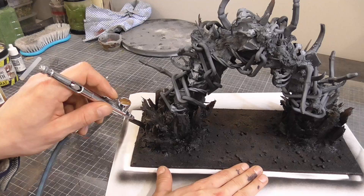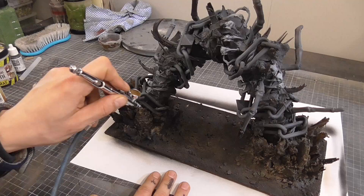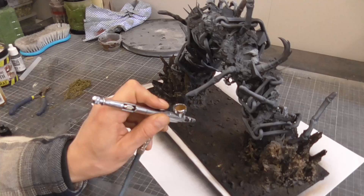I applied some brown to the rocks and pulled this color down into the ground. I kept this very light and uneven, allowing some black to show through from underneath, and then knocked this back with some grey.